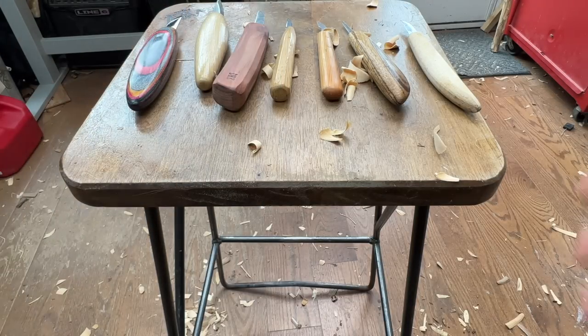Most of the knives I use are below two inches. I like the control of a shorter knife blade — at the two-inch mark is probably the longest I'll go.